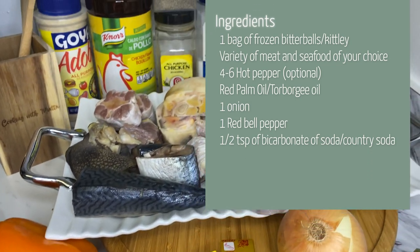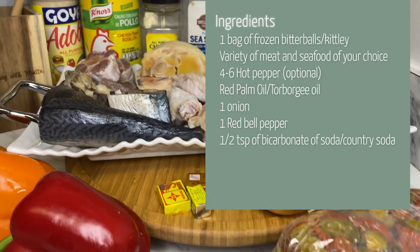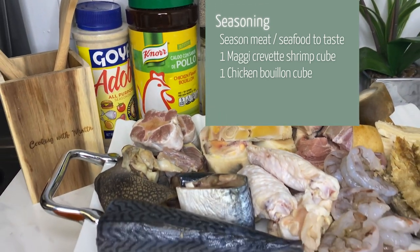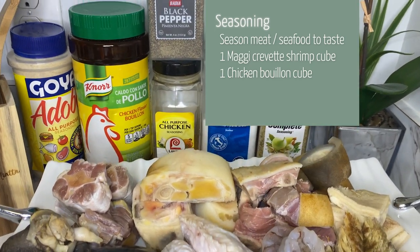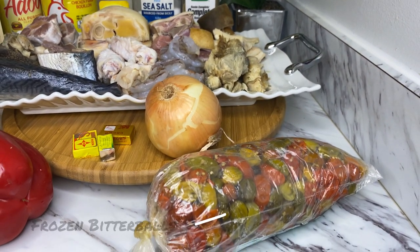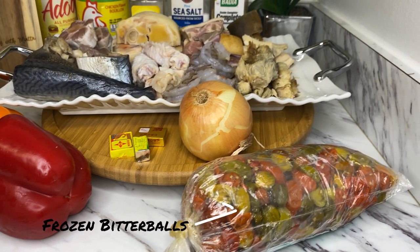These are all the amazing ingredients that we need to make this dish. You can get these from the produce stores, and you can get them fresh as well, but I will be making with the frozen one today.